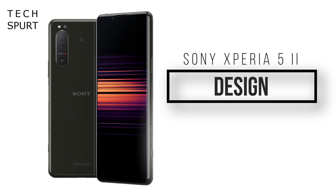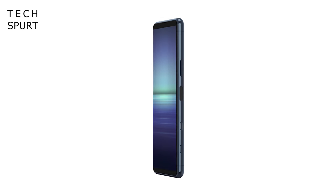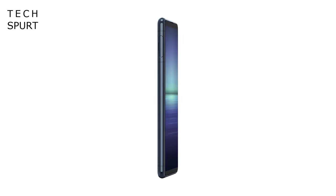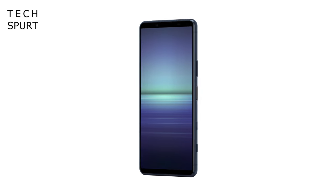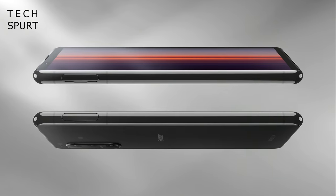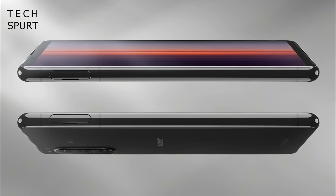With the Mark II you get that same lovingly compact form factor as the original Xperia 5. In fact that 163-gram frame is actually a fraction thinner than before, despite the fact that Sony has managed to cram in a much bigger battery — absolute sheer witchcraft. You've also got more rounded corners on the Xperia 5 Mark II for a more comfortable hand feel, as Sony puts it.